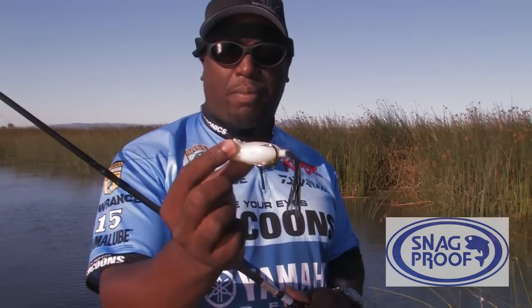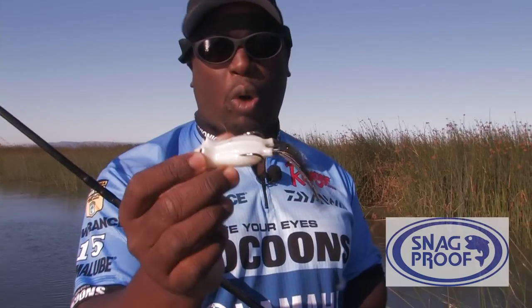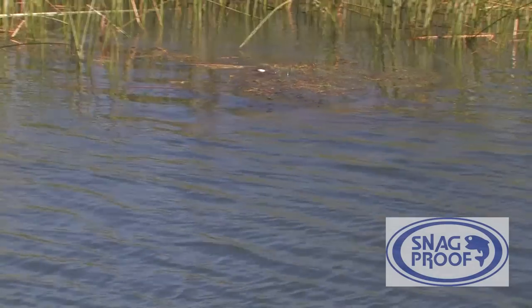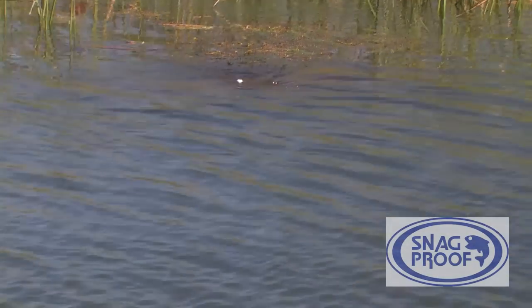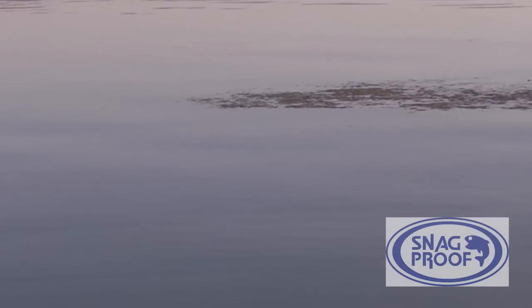The great thing about this is you can pull it right out of the package, tie it on, throw it, and immediately start catching fish. Another thing that's different about my Poppin' Frog is that it'll actually spray water on top of matted vegetation. No other Poppin' Frog's been able to do that. You throw it on matted vegetation and it rolls, but with my Poppin' Fatty it doesn't roll. It actually sprays the water sort of like a popper wood or like a Rico, and you get some explosive strikes on this thing.